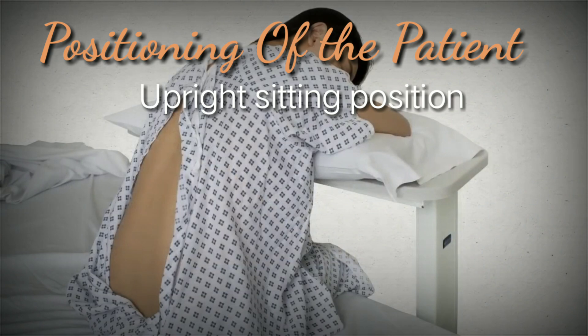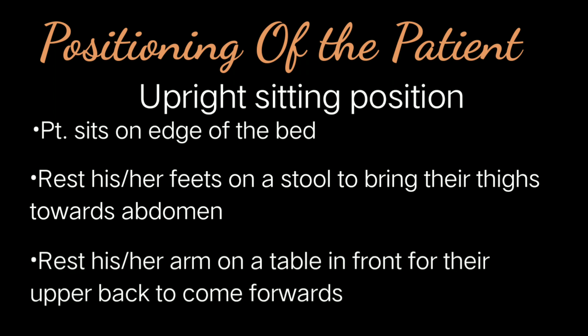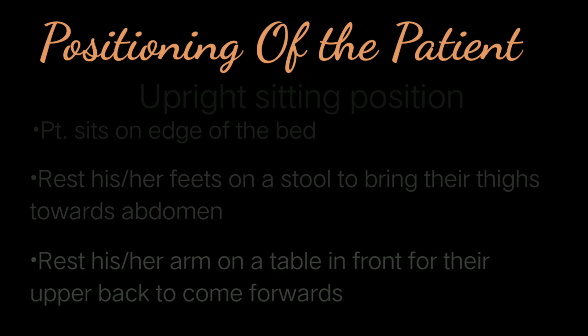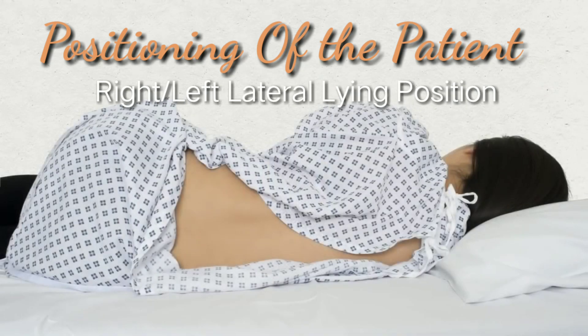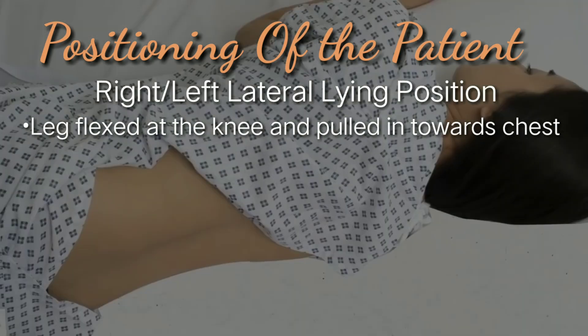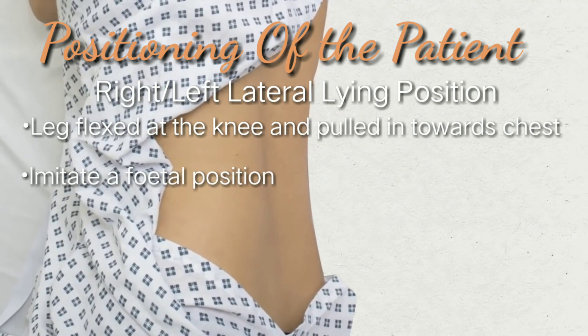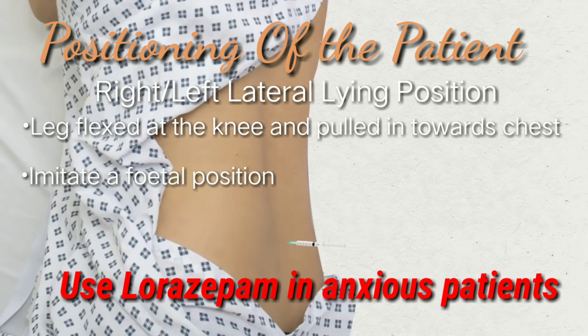In an upright sitting position, make the patient sit on the edge of the bed, ask them to rest their feet on a stool to bring their thighs toward their abdomen, and rest their arms on a table in front of them to roll their shoulders and upper back forwards. When making a patient lie left laterally, the patient's legs should be flexed at the knee and pulled in towards their chest, and the upper thorax curved forward in almost a fetal position. Also consider giving benzodiazepines like lorazepam to anxious patients to help improve the procedure.